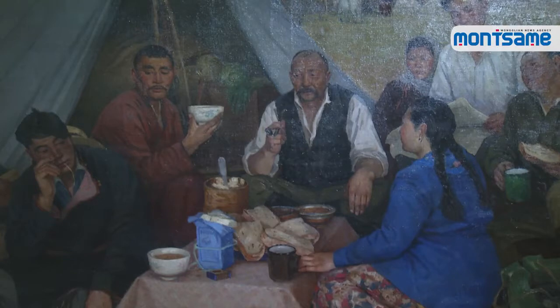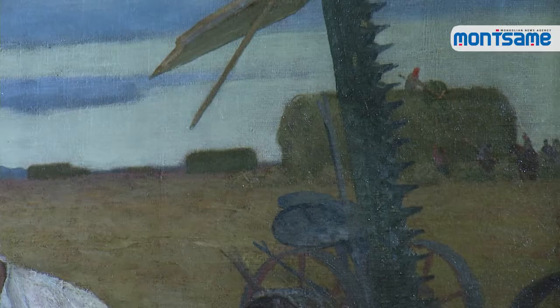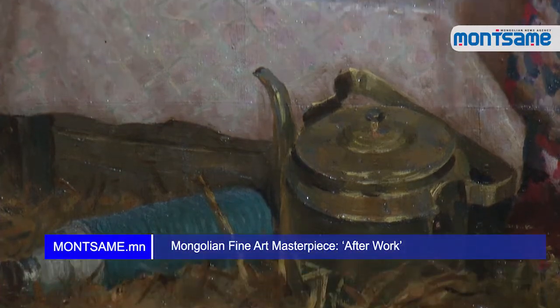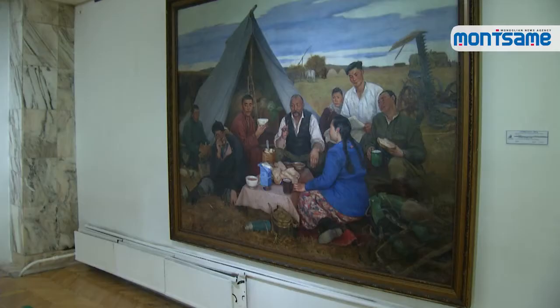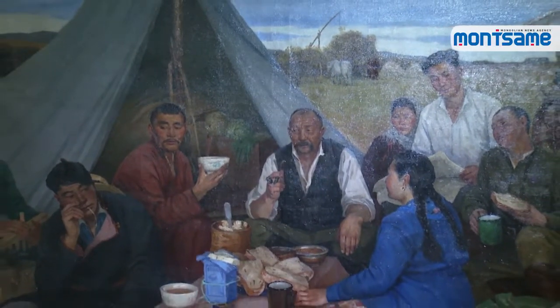Odon painted all elements from real objects, including characters, a horse mower, horse collar, metal plates for fastening and saddle, kitchen appliances, food and drink, so the painting depicts the event as if it were real life. Artist Odon wrote about how he created After Work in the second issue of the magazine Art of Painting in 1979.